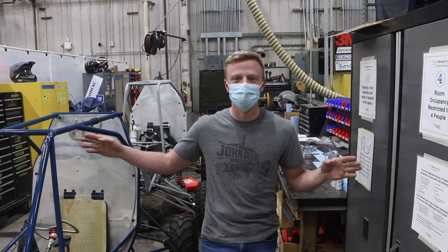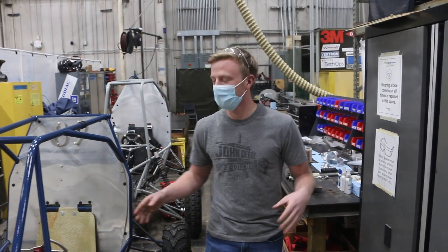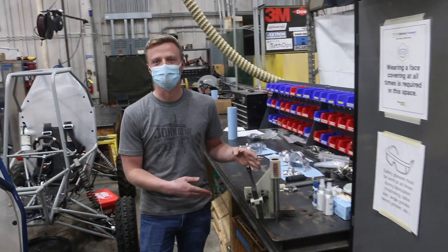Here at the front of the shop we have our two parts cabinets used for storage and organization. Along the right side we have all of our hand tools, and on the left side we have our main assembly equipment.